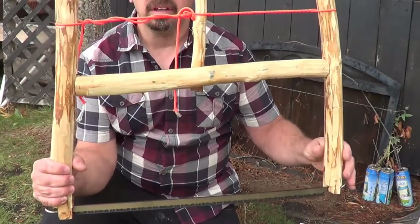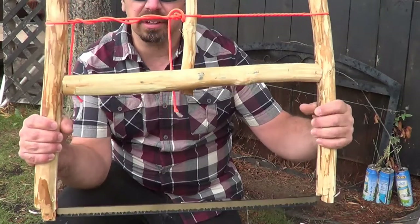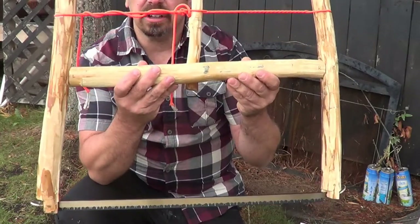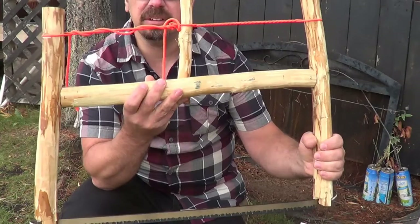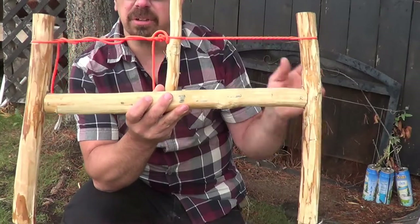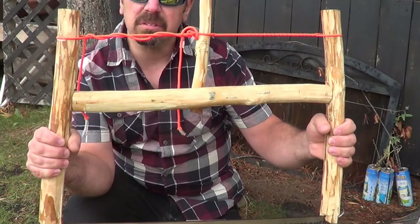Good afternoon guys. Out in the backyard today, I'm going to do some work on my takedown saw. This is something I built about two weeks ago and the whole point of these saws is you can take these apart and make them more compact, easy to transport, or you could just take out the saw blade and some cordage and a few tools with you in your backpack and build this out in the woods.